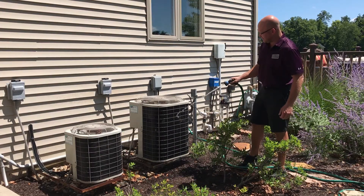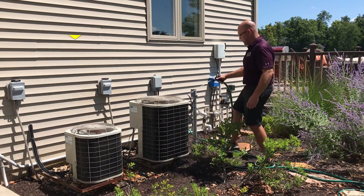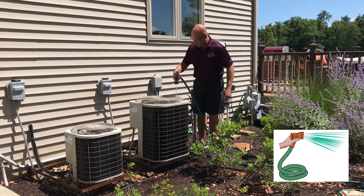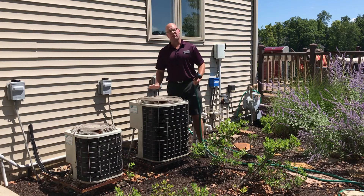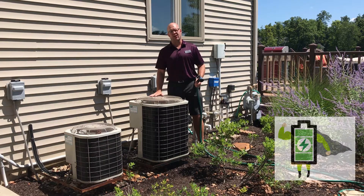Start at the top of the fins and work your way down. Don't get too close or you'll bend the fins. You can even spray the inside of the unit as well. This is going to help the unit run more efficiently, which is going to save you money and it's also going to last longer.